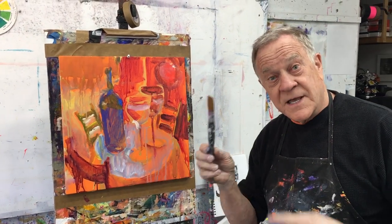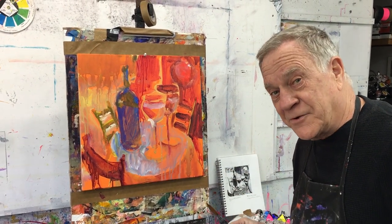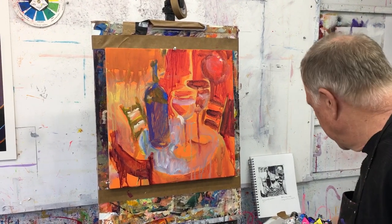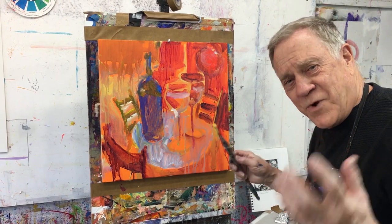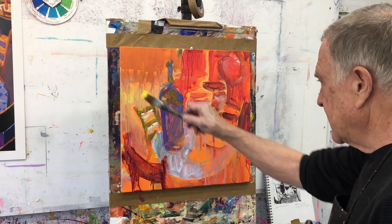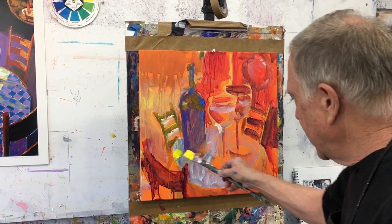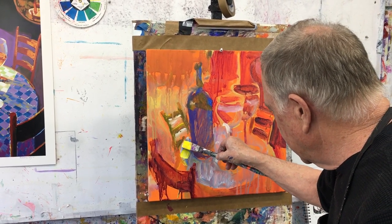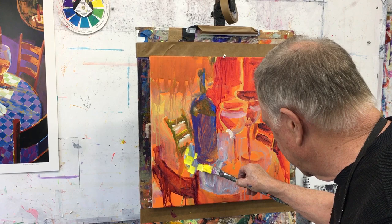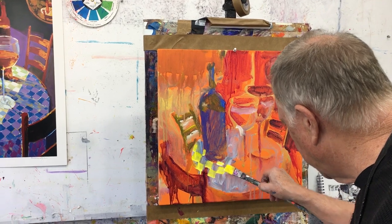We're going to start off with the lights and the darks. I'm going to use a flat brush so I can start off with the checkerboards here. I'm going to put in my light colors first and see if I can do it quickly. This is how I do the checkerboards — it's not a mechanical drawing, so I'm not looking for precision here.